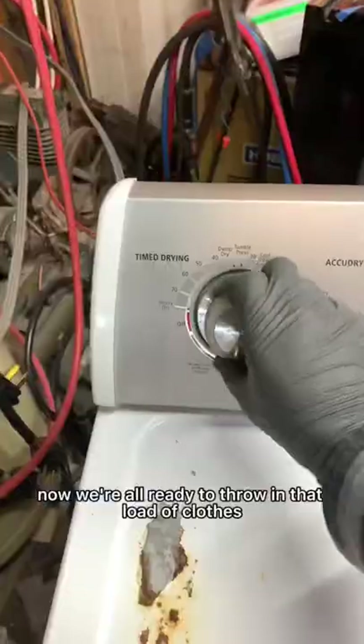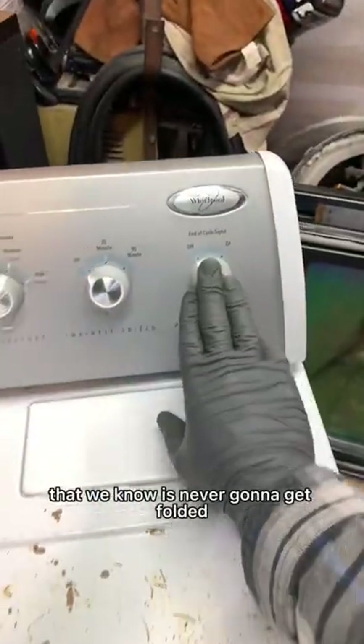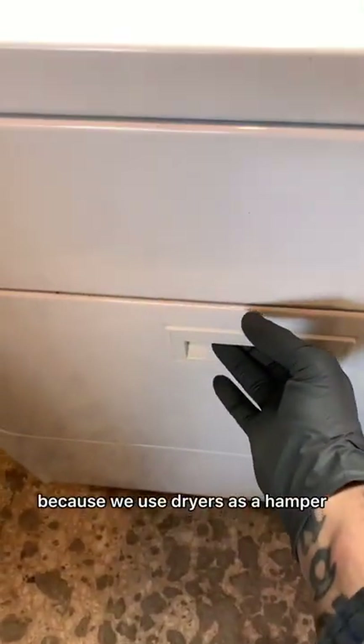Now go ahead and tighten down that back panel like you're part of Ricky Bobby's pit crew - shake and bake baby! Now we're all ready to throw in that load of clothes that we know is never going to get folded, because we use dryers as a hamper until our wife gets mad enough and throws it on our side of the bed.